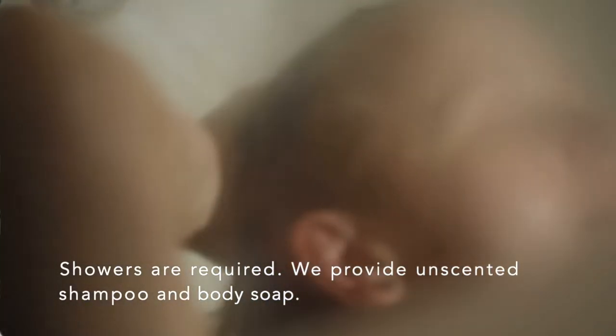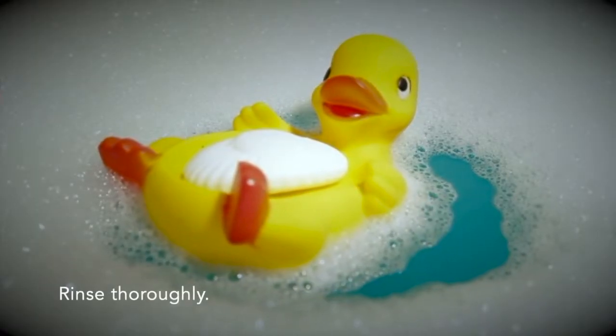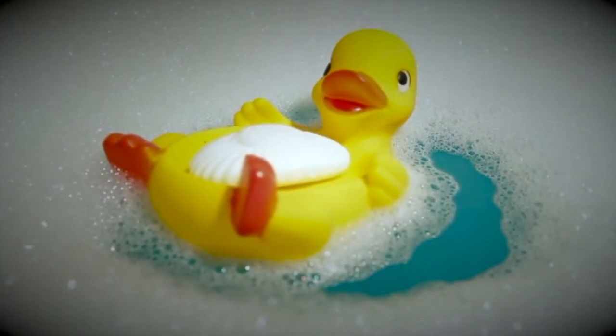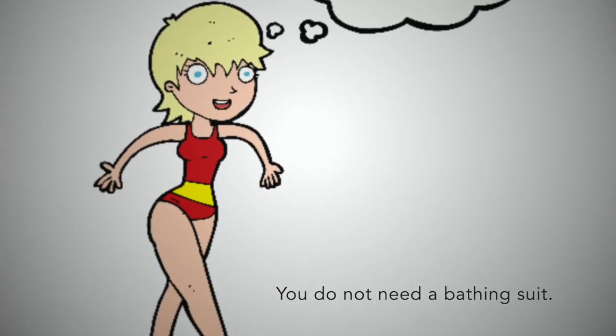Showering before your float is required. Wash hair and body thoroughly using the fragrance-free soap provided. Please rinse all soap from hair and skin so that none gets in the tank water. A swimsuit is a distraction, so there's no need to wear one while floating.